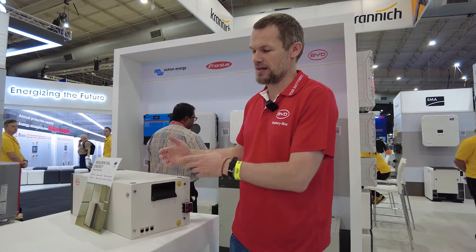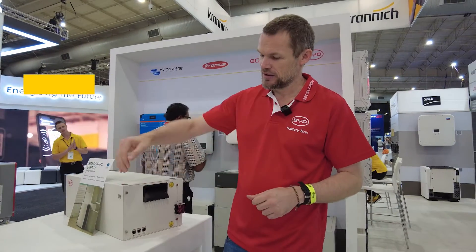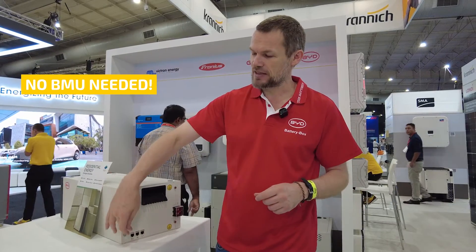On other BYD low-voltage batteries, you need a BMU. On the Findreams battery, you don't need a BMU — every battery has the ability to connect directly to the inverter.